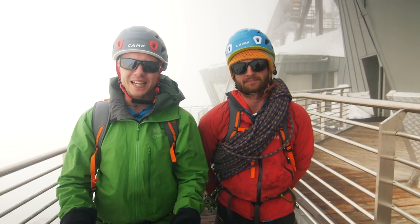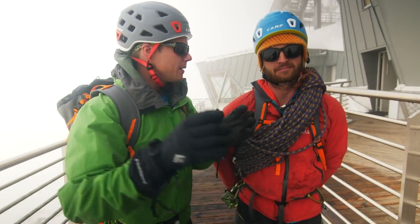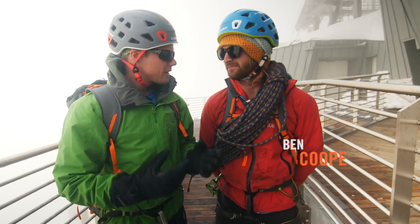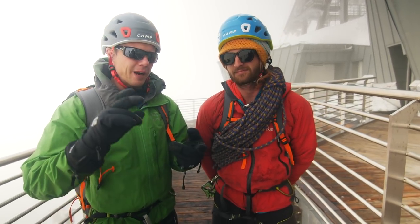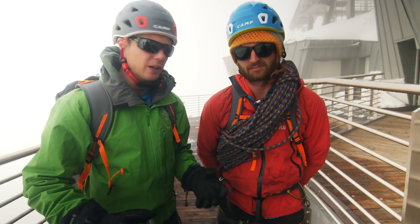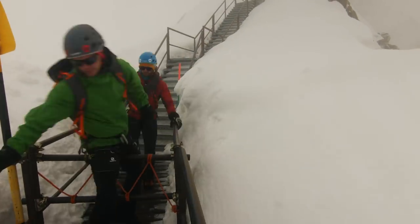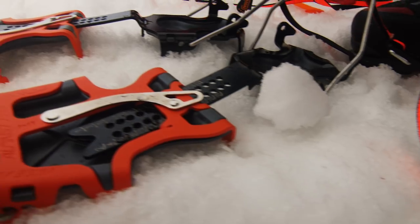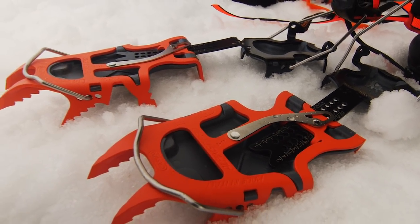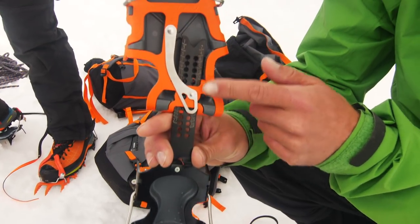We've come up the skyway from Italy and as you can see the weather isn't exactly playing ball. We were going to do this beautiful alpine route with gorgeous views. It's all gone a bit wrong, but — this is Ben by the way, he's going to be my climbing partner today — what we're going to try to do is go out there and find something to test these crampons: a bit of glacier walking, a bit of scrambling, and hopefully some slightly steeper rock as well so we can see how well they climb on rock. I've adjusted these like we talked about in the studio, putting the back section heel clip on the middle setting and adjusting the slider to fit my boot size, so they fit on here perfectly.